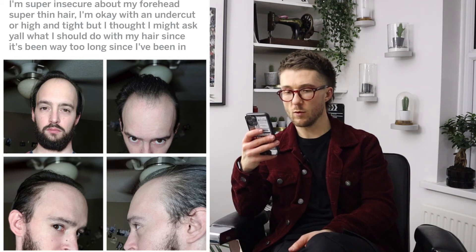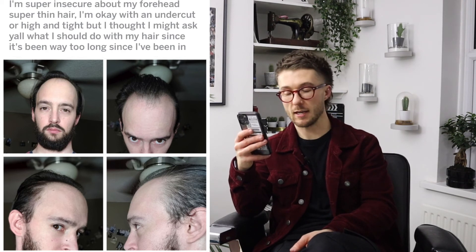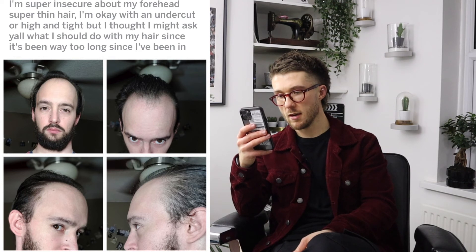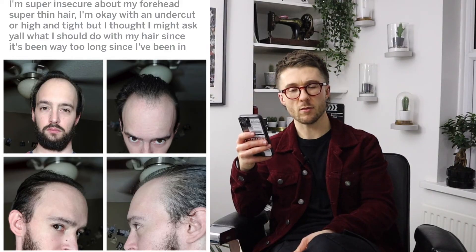For the idea of an undercut — with that, I don't think it would work really well. If you're saying an undercut, that means you want to keep that length on top really long. Worst case scenario is keeping that hair really long and then having it slicked back. So for me that's just not an option at all. I think clippering it off is very much the option here.